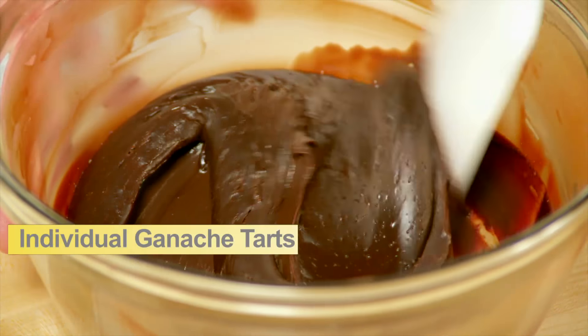Now it's time for the individual ganache tarts. But before I start with the ganache itself, I have to make the crust.